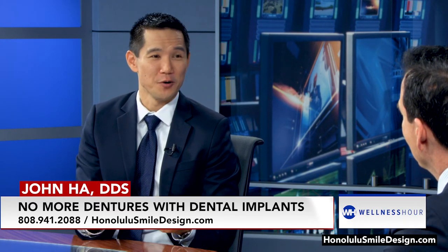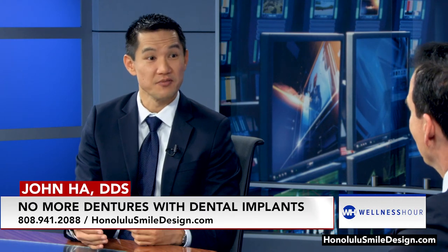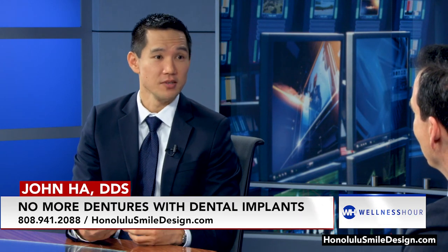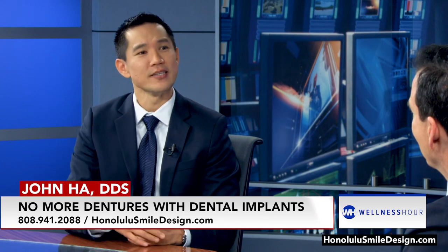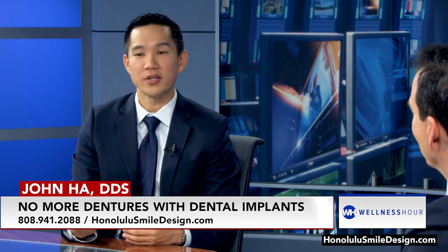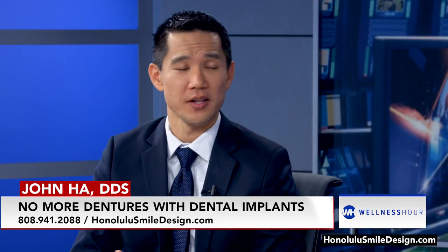That's why some of our patients, if they lose their teeth when they're in their 60s, 70s, 80s, they have a really hard time transitioning. A lot of them will say, yeah, I got that denture made a couple of years ago, but I don't ever use it. I only use it when I go out of the house. So that's not uncommon — we hear that a lot.